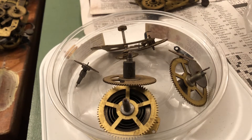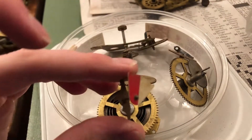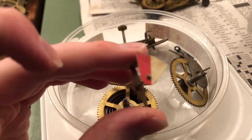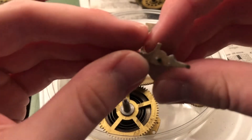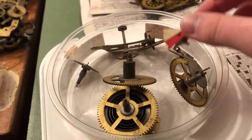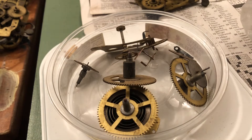I also saw in the bag there's a power outage flag here. Interesting design on this — I don't know what clock this would have gone to. Anything with a white dial, I guess.